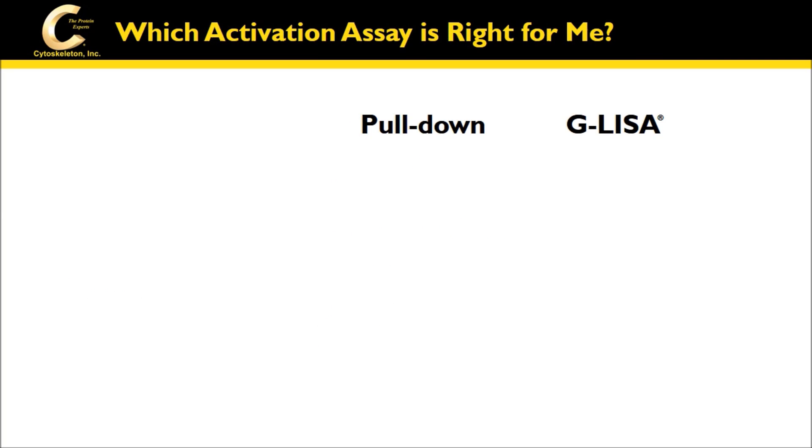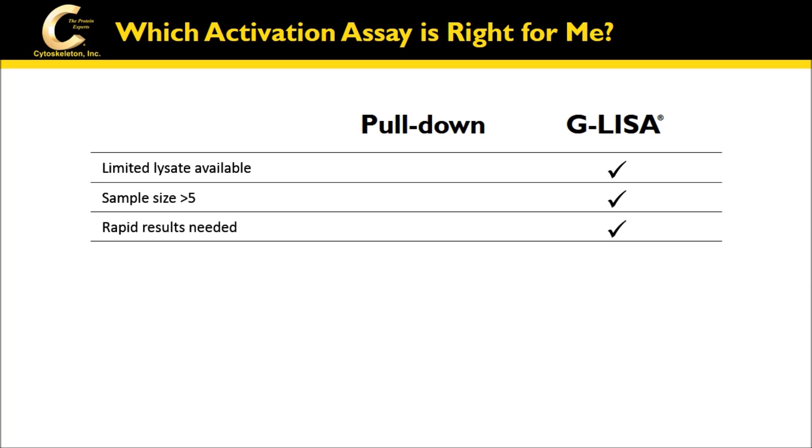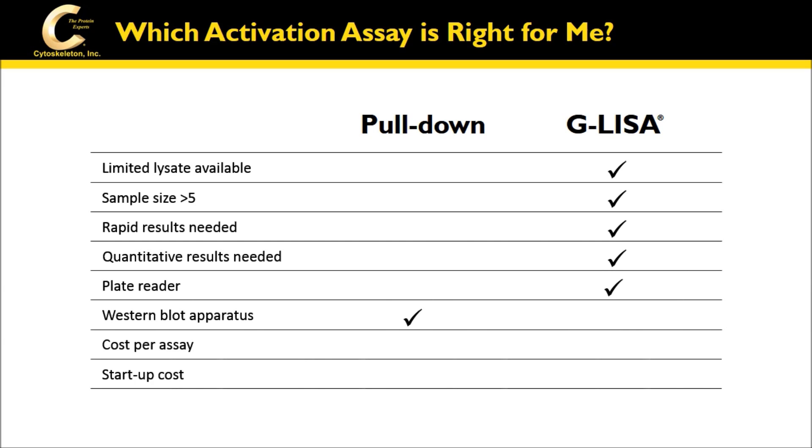Which activation assay is right for your cell or tissue lysate samples? Important considerations include the amount of available lysate, the number of samples or conditions to test, the time available for the assay, the need for quantitative results, equipment, and of course, value.